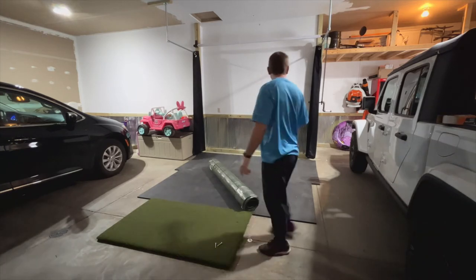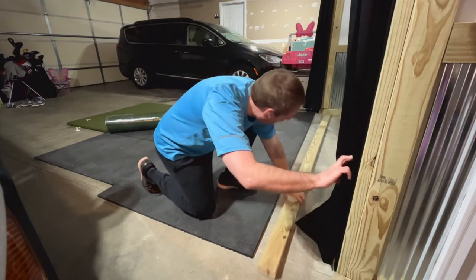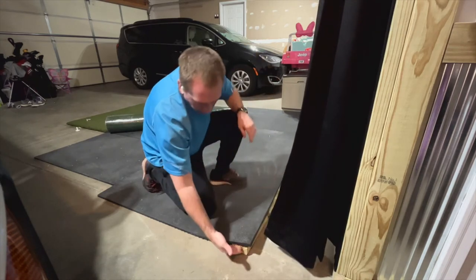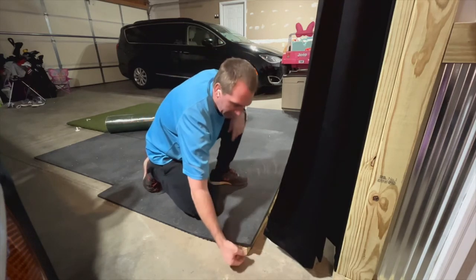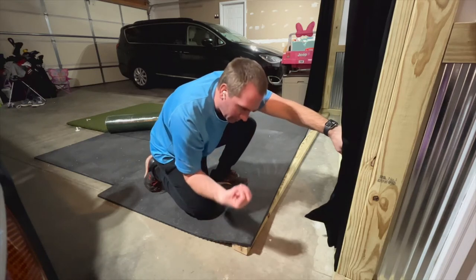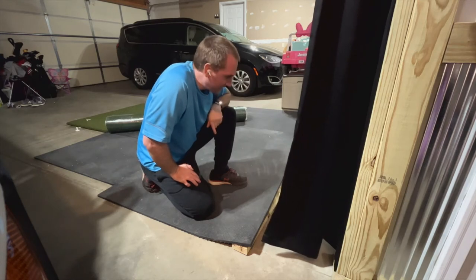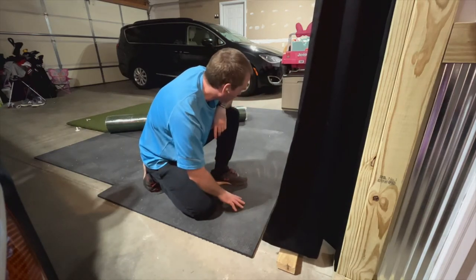Before we get to laying out the turf, I want to show you one thing I did with the end of these mats — it's around recessing that weight bar in the bottom of the impact screen. I cut a 2x4 and I'm putting it underneath the mats to give a ramp effect on the end, so that bar can live back here and not be on the ground. It keeps the screen tight, and I've had no ball-to-bar interaction since I did that. I'm pulling the 2x4 out now to lay the turf down, then I'll slide it back under.